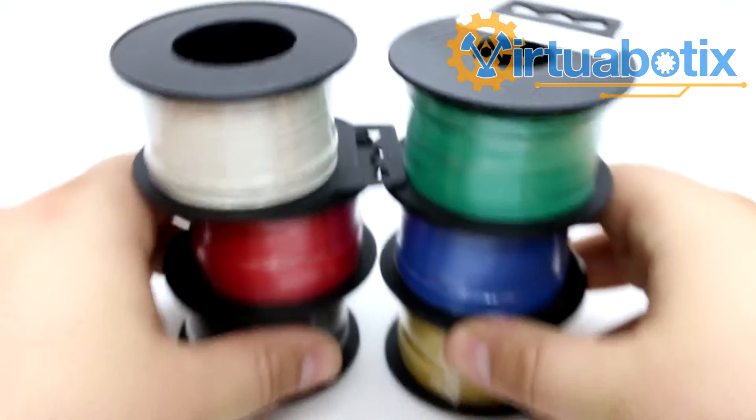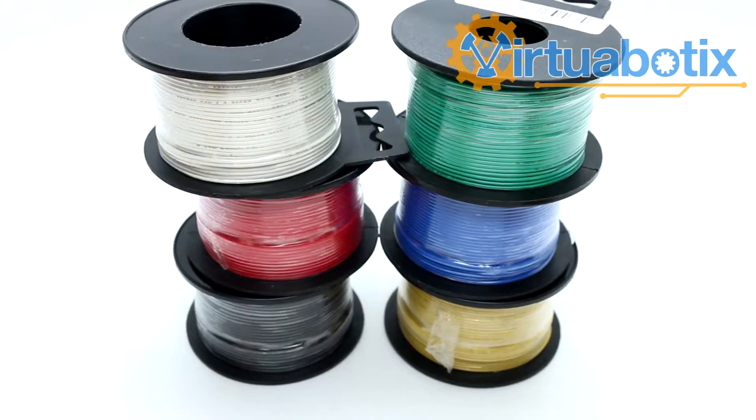This is Mr. Joe from Virtuobotics, and today we're going to talk about wires. Wires are pretty handy — they make your projects work.